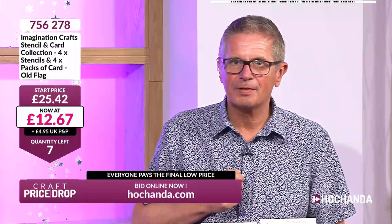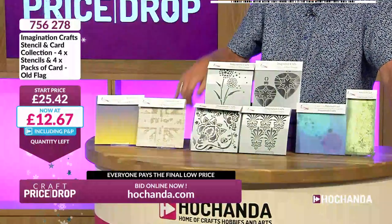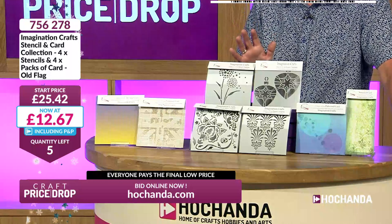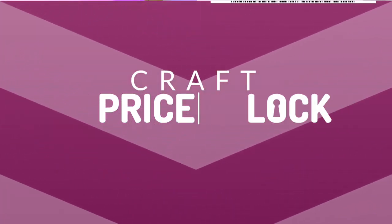Too late to call us now — best to do it on your smartphone, tablet or computer at hachanda.com, in your basket, check out. We'll get it to your door in the next few days. Freedom members are paying a delivered price of £12.67 for all those stencils and cards — 20 sheets of laminated card stock and four beautiful stencils from Imagination Crafts. Five left, now four, three, two — here we go, two chances! One left — Sue's got the last one! Price lock!